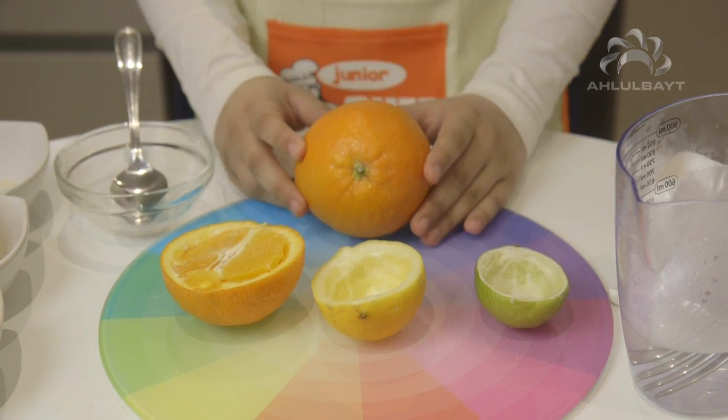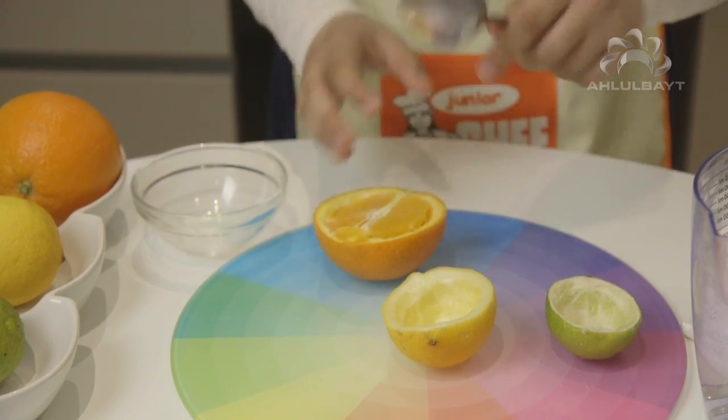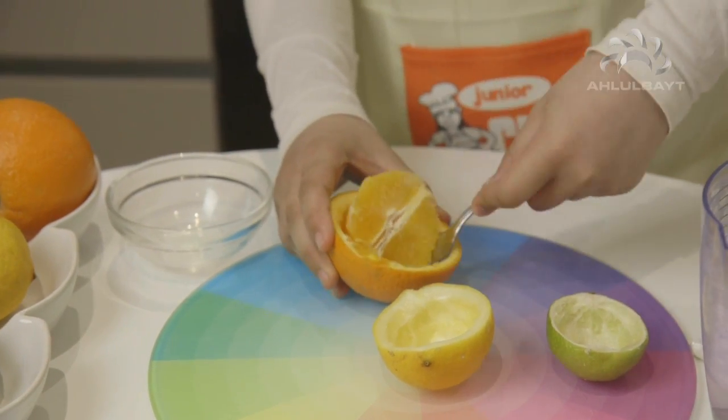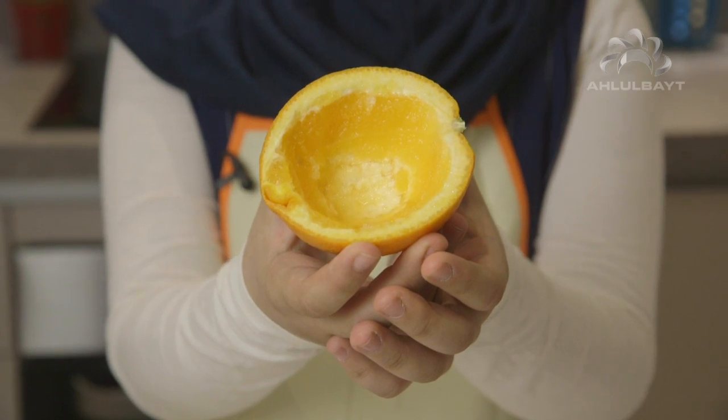You're going to need an adult to help you with this one. You will need to cut the orange in half and scoop it out. It should look like this. Now let's make the jelly.